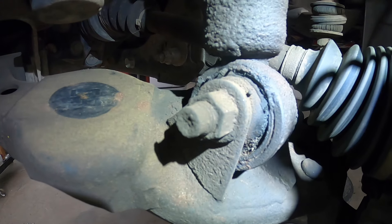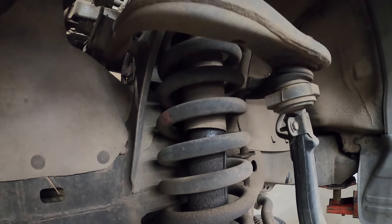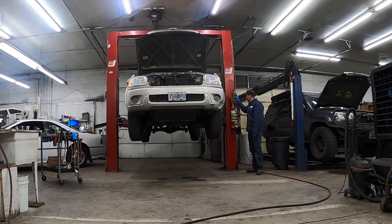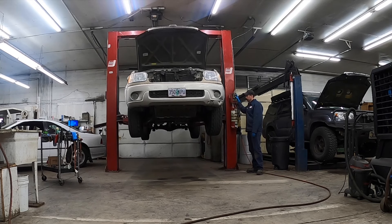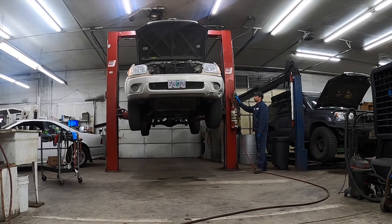This week in the shop, Tyson replaces seriously worn out suspension components for a budget lift. If you like the results as much as he did, we'll post the part numbers in the description and in the video so you can do the same.